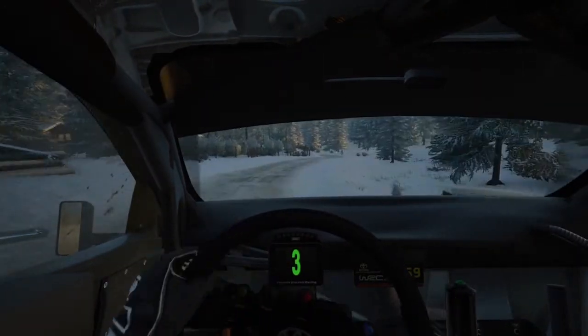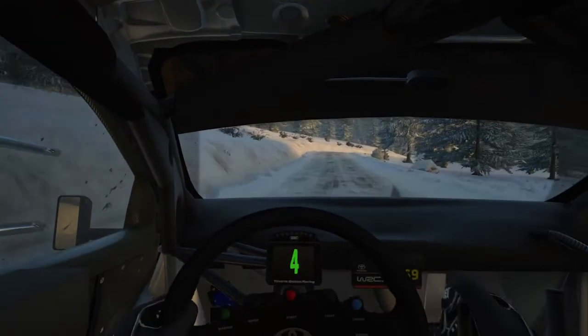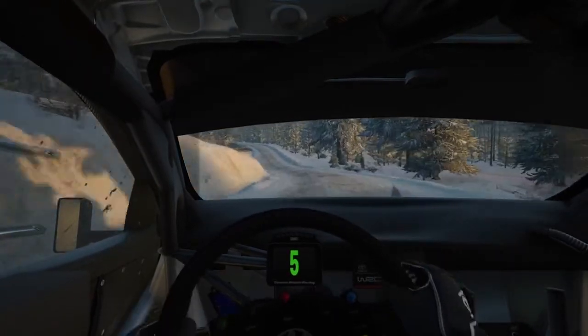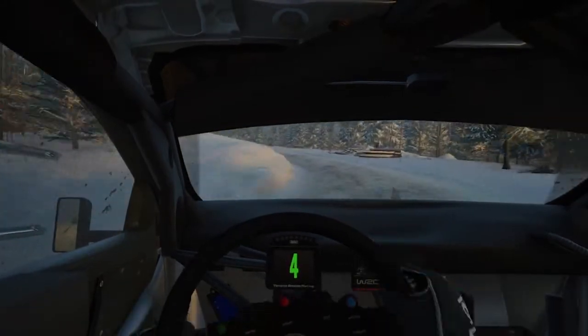3 left, 40. 4 right, short, don't cut. And 6 left, 110. And 4 left, long, tightens. And 6 right, to the crest.